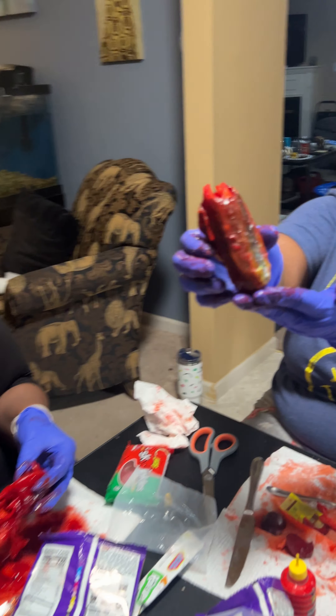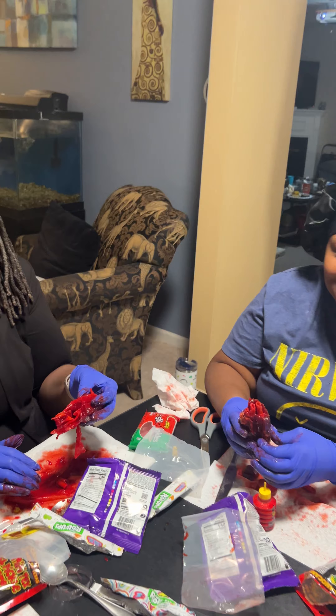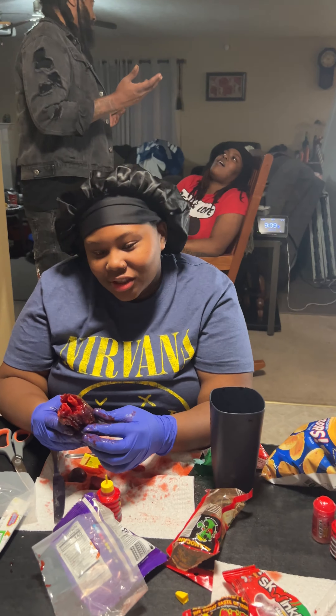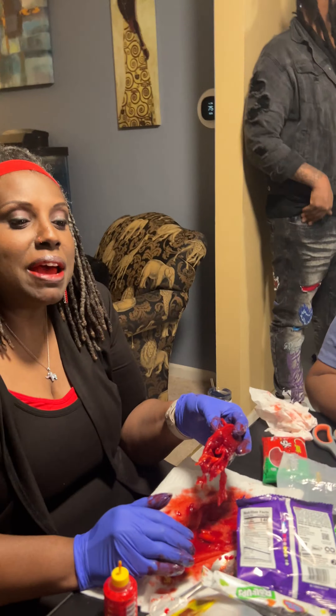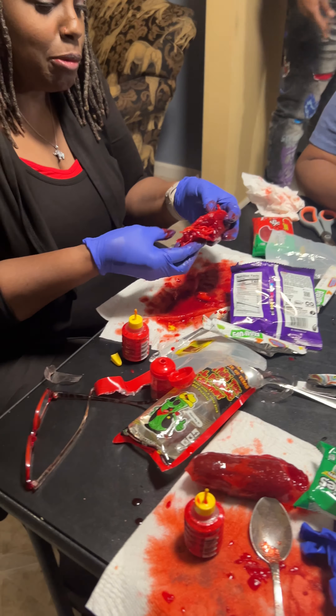I give it a six — I may or may not have this in my hair. I'll give it an eight. I give it a six or a seven. I give it a four — it's very messy. It does take a long time. It definitely takes a long time to prepare.